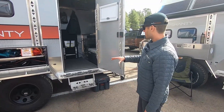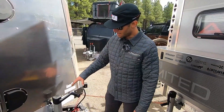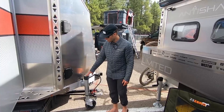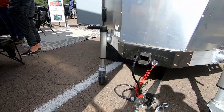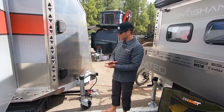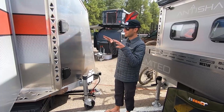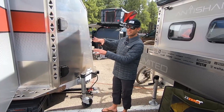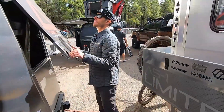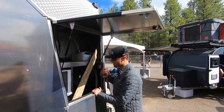We've got our step built in there, and as we walk around we can take a look at the tongue box. One of the cool features to point out are the Fulton F2 aluminum jacks — these are not just standard stabilizer jacks that keep the unit from bouncing around. They're actually capable of lifting and leveling the trailer, so if you're camped on some off-camber terrain it's easy to get it nice and level with just a couple turns of the jack.